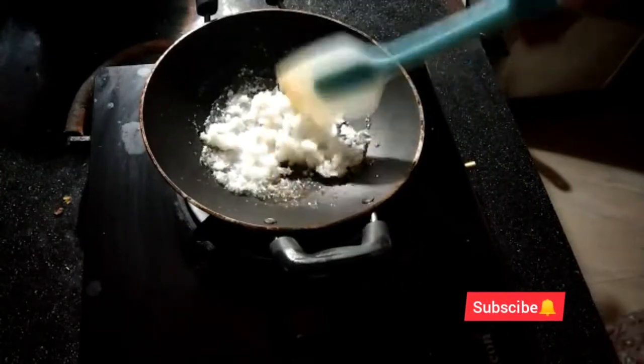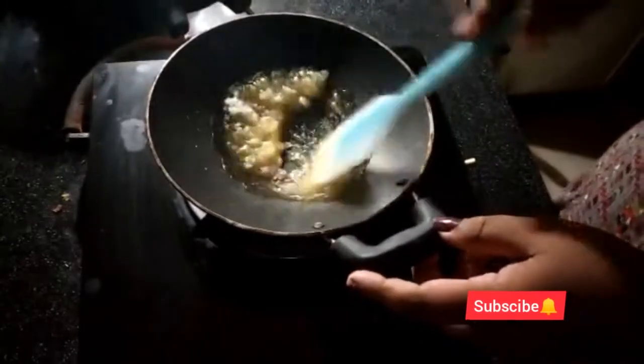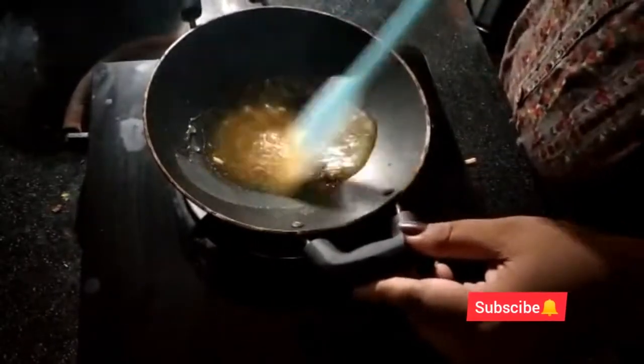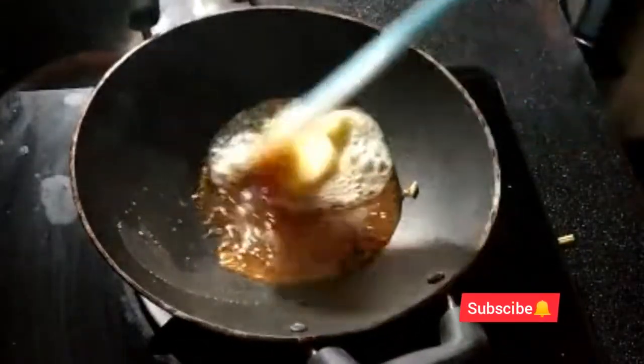We will melt the butter. We will melt it. I am going to mix it with a little bit of salt and add some salt.